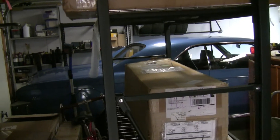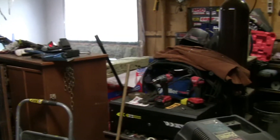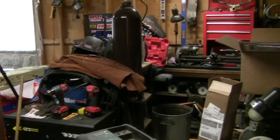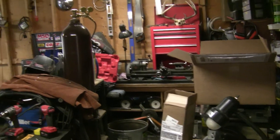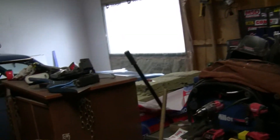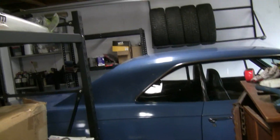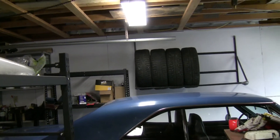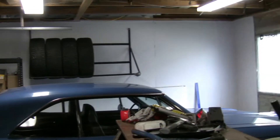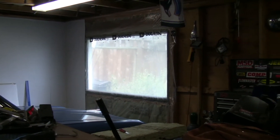Right now there's a few significant barriers keeping me from being able to get some work done on the boat. One is time — I'm working about 80 hours a week, so that doesn't leave a whole lot of time for working on the boat. The second is that my garage is a disaster, and now that it's getting colder it's time to bring the boat into the garage to work on it. Right now I'm actually insulating the garage, putting a new ceiling in, insulating the walls and the ceiling, so this is going to be a bit of work before I can get that done.